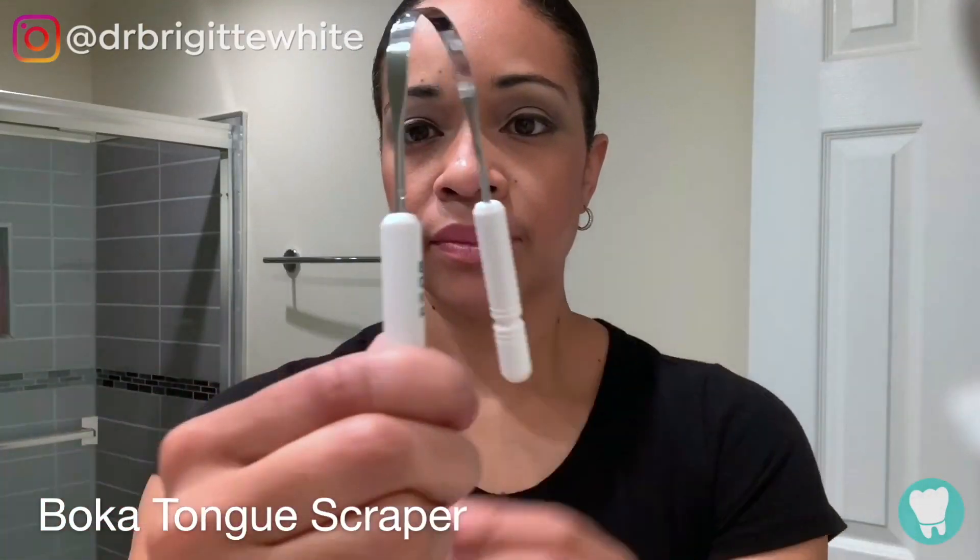The other thing that you can do is you actually want to scrape your tongue. This is the Boca tongue scraper — I love this tongue scraper. It's designed so that it easily fits in the back and you just pull that debris forward. It's also really good for the environment; you can recycle it and wash it.